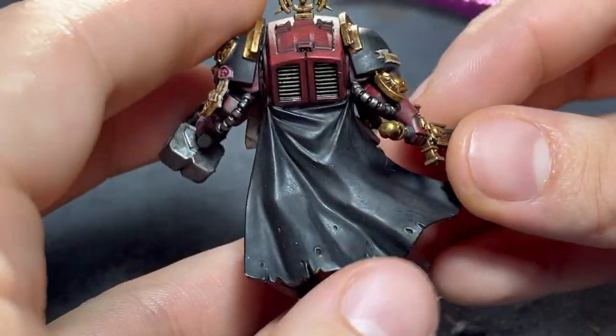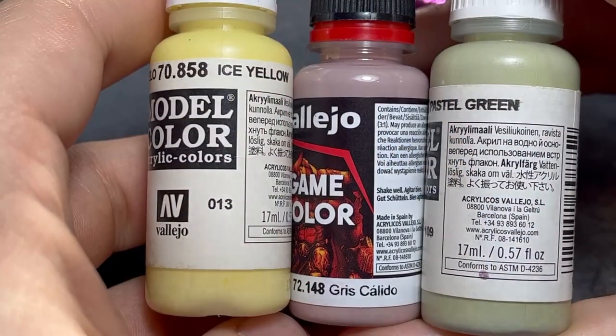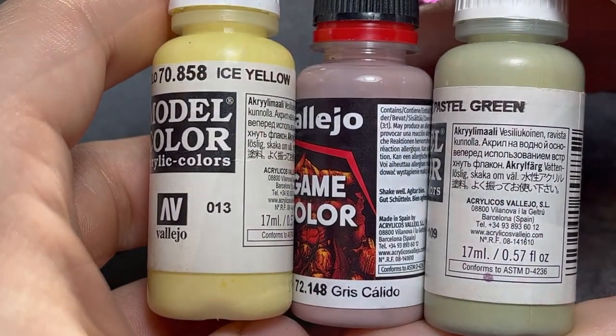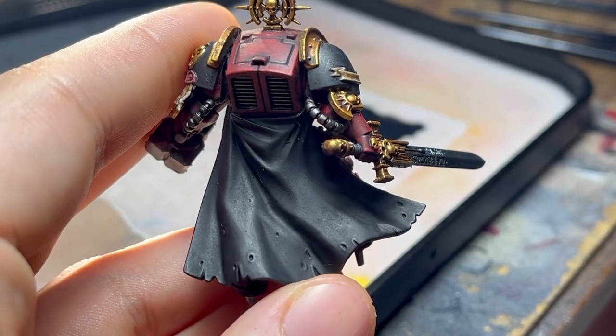As I was painting this model, I saw the cloak as an opportunity to showcase another method on how to paint black. When highlighting black, go ahead if you can and pick enough white color. This way, you'll get a more interesting result compared to just plain grey or white.